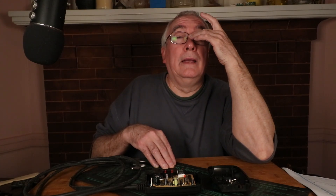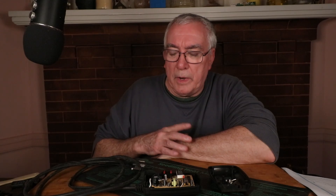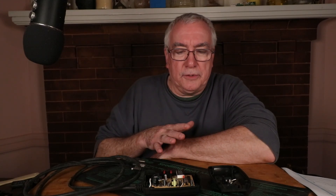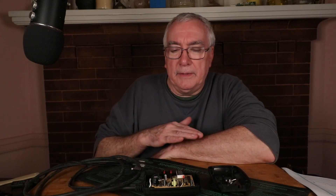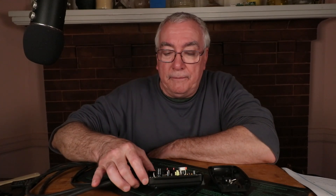When I went to break these out this season to use them, one of them didn't work. When you plug it in it should light up, but this did nothing — no lights at all. I wish I had the camera going at that point. So I decided to investigate, thinking maybe there's a fuse.